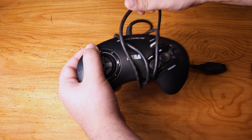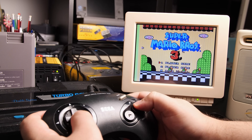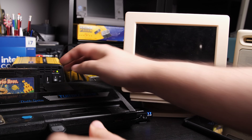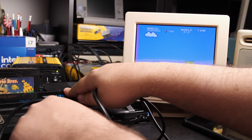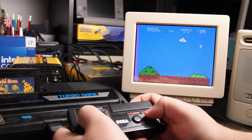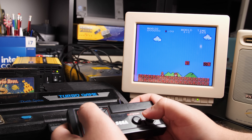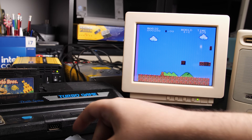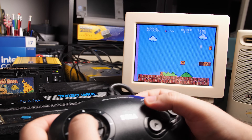Maybe I can play with a Mega Drive controller since this thing has DB-9 controller ports? Apparently not. What about a Master System controller? The Master System controller doesn't have Start and Select buttons, so I connected the NES controller first to start the game, then swapped — and if pausing, unpausing, and jumping count as working, then it does, I guess. The Mega Drive controller swap strategy just pauses the game forever.